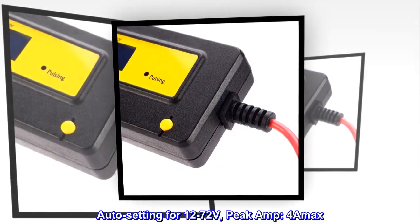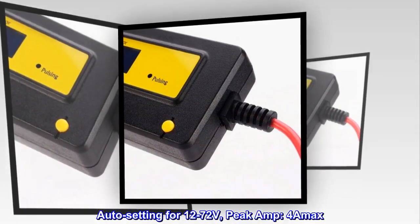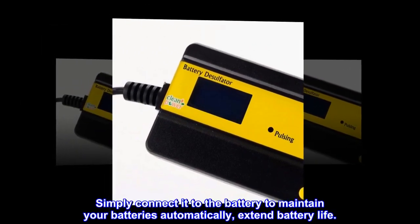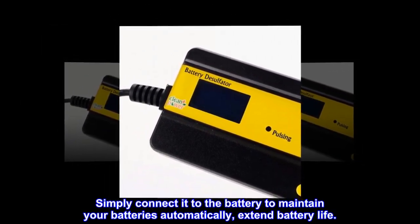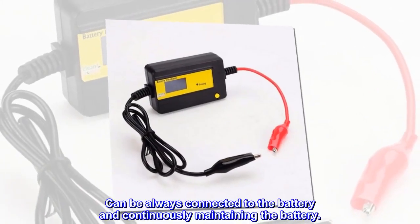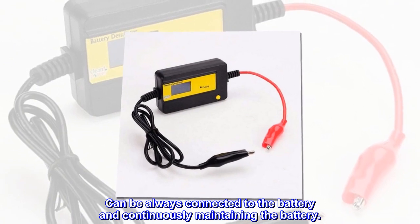New advanced technology dissolving sulfates without damaging the battery plates. Auto setting for 12 to 72 volts, peak amp 4A max. Simply connect it to the battery to maintain your batteries automatically, extend battery life. Can be always connected to the battery and continuously maintaining the battery.